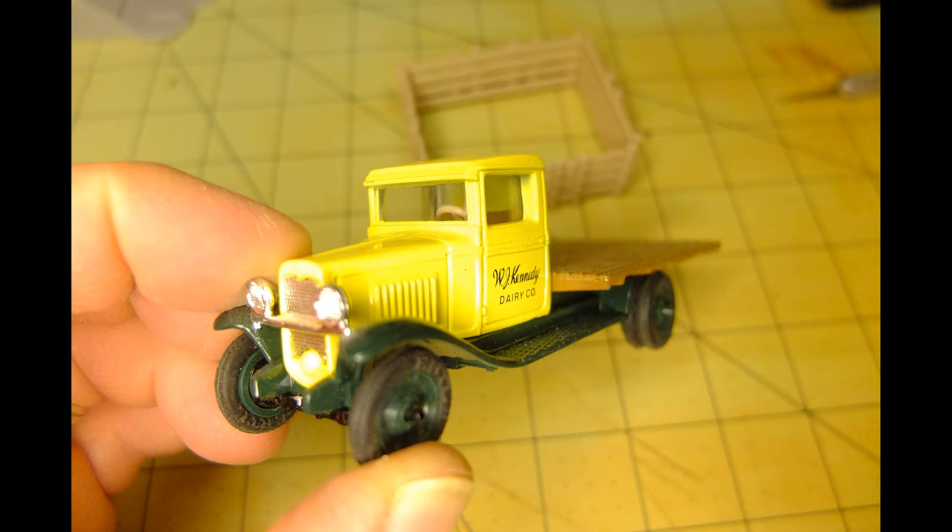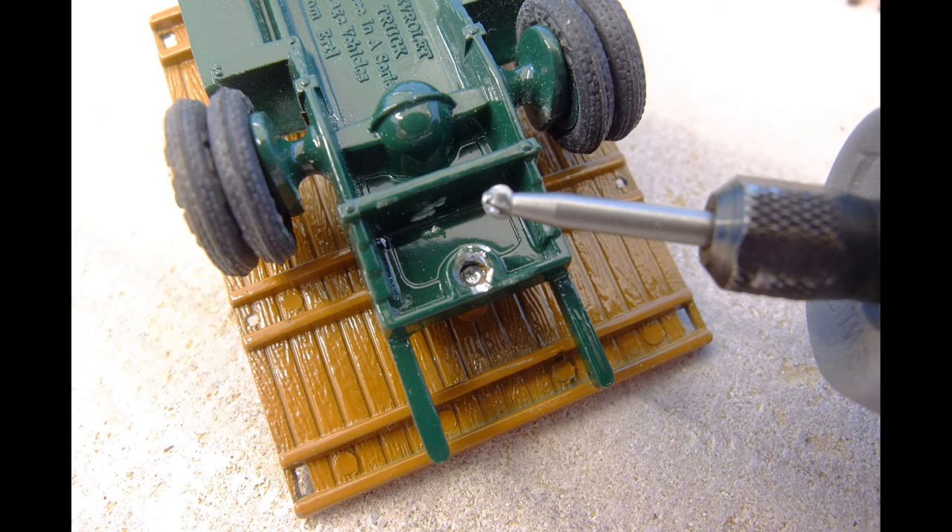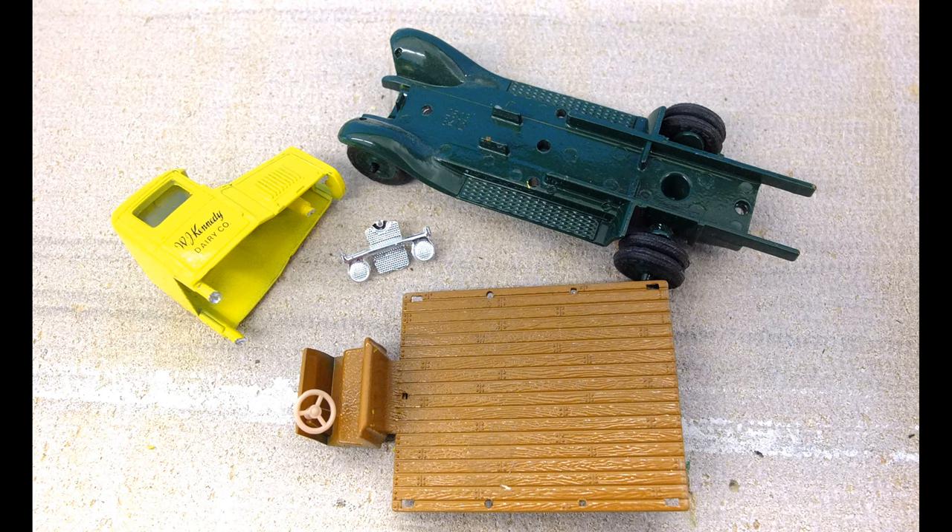It's a metal vehicle with plastic parts and things like that. To get the conversion started, it involved taking the truck components apart. This involved grinding out some rivets that hold the bed and the cab to the metal chassis. So I put on some appropriate safety gear and used my Dremel motor tool with a small grinding bit to remove the rivet heads. Just a little bit of pressure and they were ground off very easily, and then the truck comes apart pretty simply.